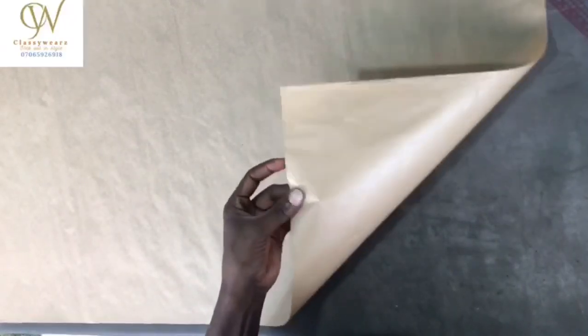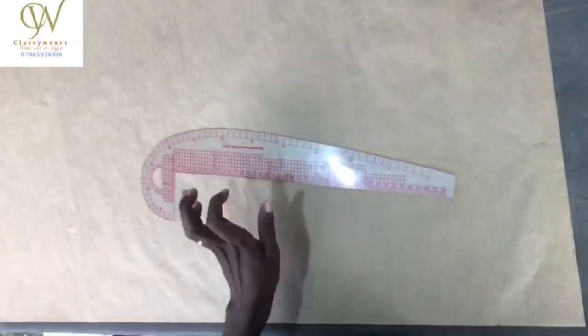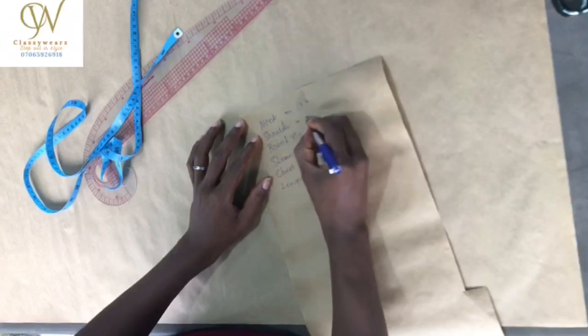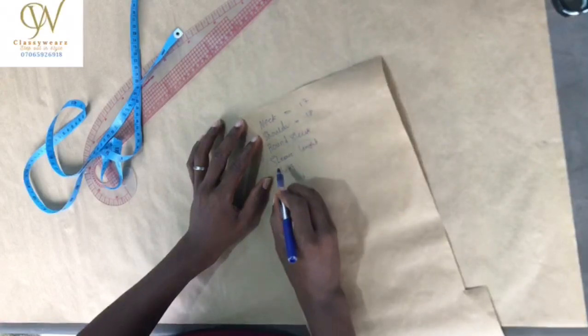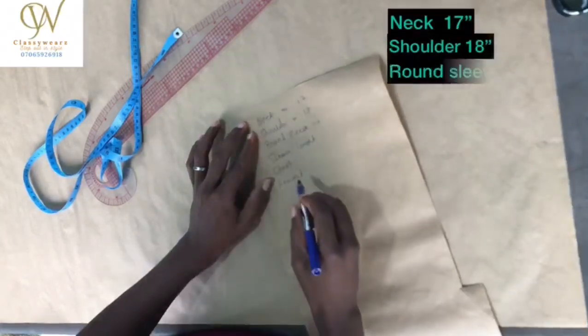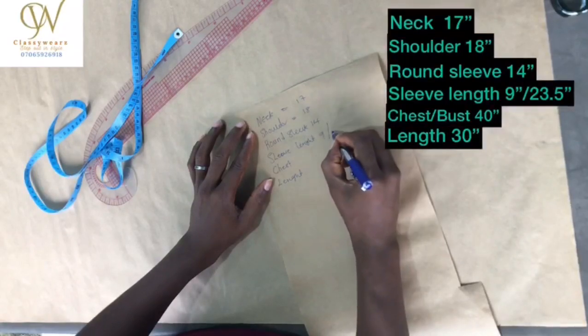Welcome to the shirt drafting class. In this class we are going to be needing our pattern, ruler, French curve, pen, tape, and scissors. With this we are good to go.